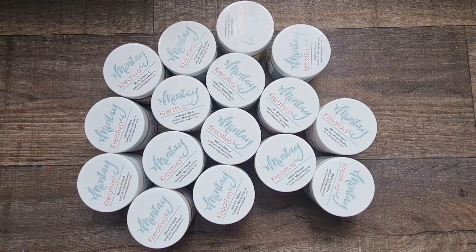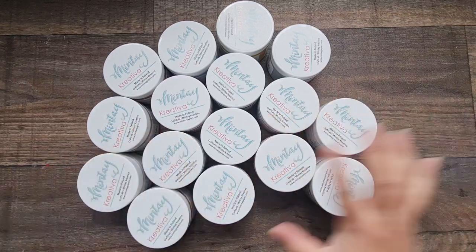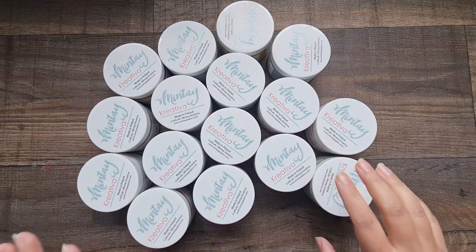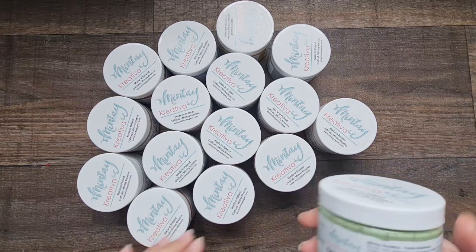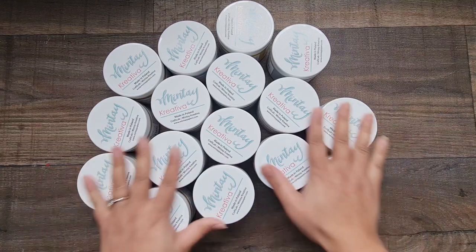Hi everyone, welcome back to part two of the brand new launch from Minty Papers. I'm super excited to share with you these brand new paints from Minty Papers. It's a range called Creativer and these are chalk paints — they are all 150 mils and the colors are gorgeous.